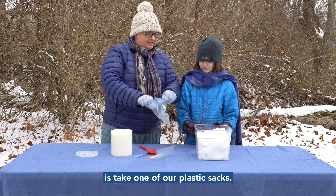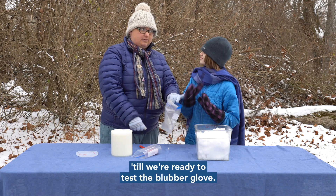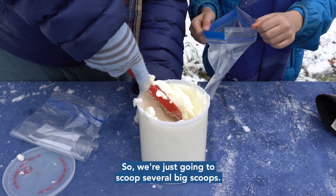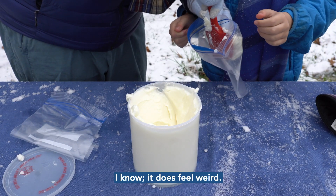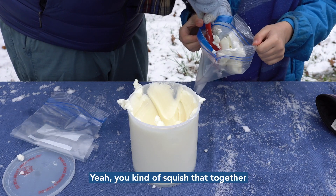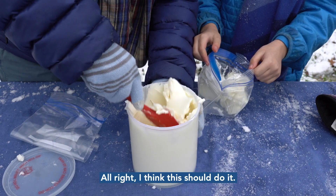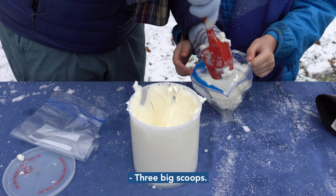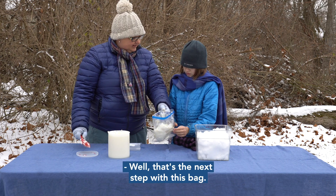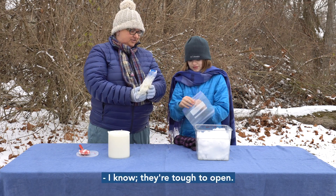We're going to take one of our plastic bags. We're going to keep our hands nice and warm in our mittens till we're ready to test the blubber glove. This part can get a little messy, so we're going to scoop several big scoops of this vegetable shortening down inside this bag. Squish that together and do just a little bit more — about three big scoops.